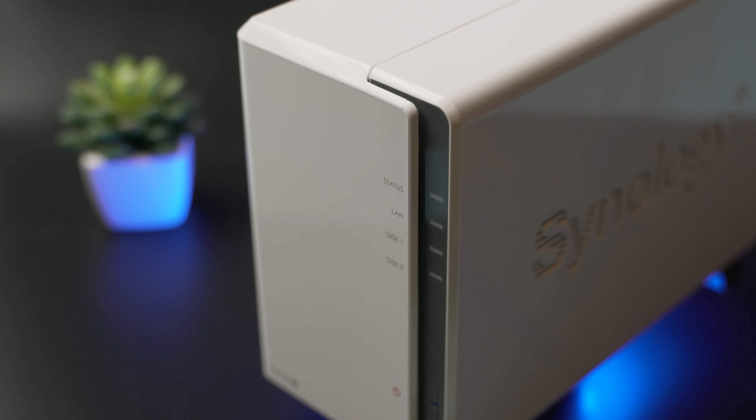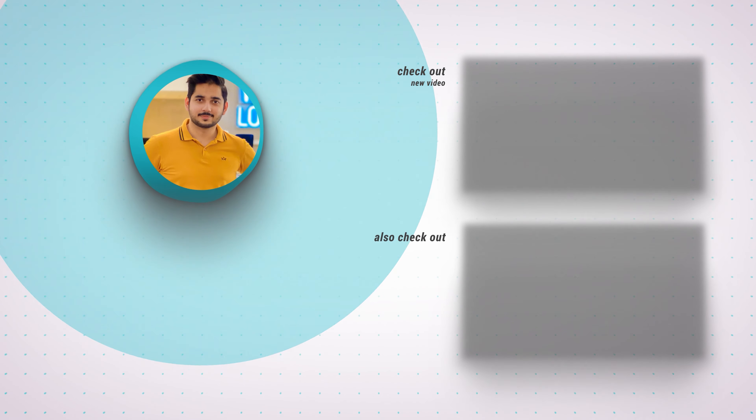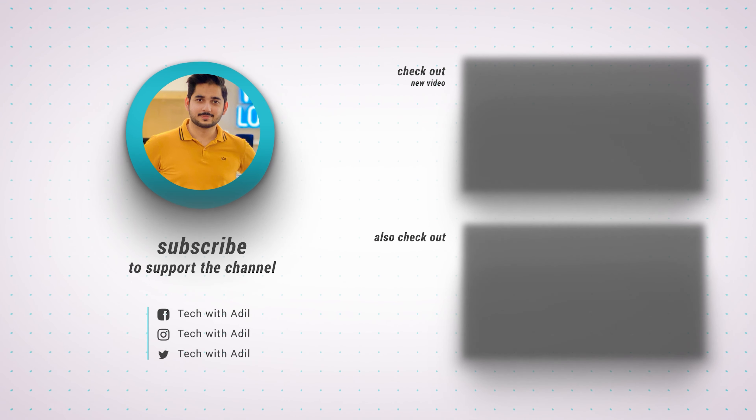To wrap this up, if you are considering getting a 2-bay Synology NAS you have 4 options. If you want the best performance and have money to spend, get the DS720+. The DS220+ is more of a mid-range NAS and the DS220J is the best budget option for beginners to get into the network attached storage world. If you're considering high-end models like a 4-bay NAS — DS918+ or DS1019+ — I'd recommend waiting a few months, because there are rumors Synology will introduce new models with 2.5Gb ethernet, and that's the only reason I got the DS220J instead of spending a lot on high-end models.